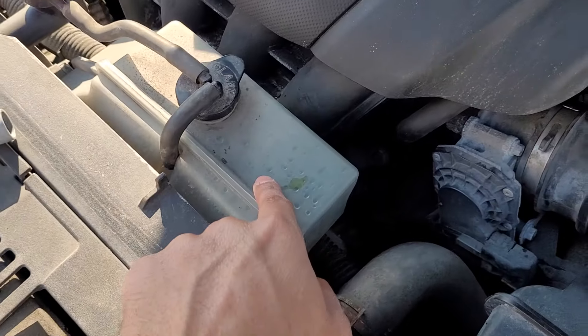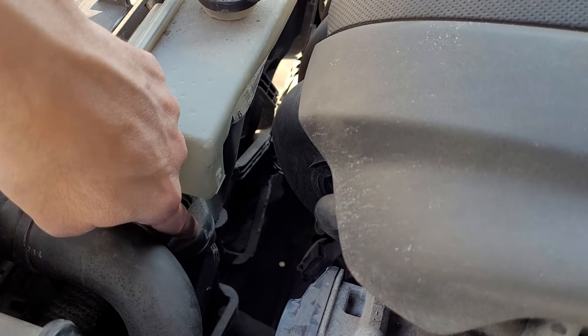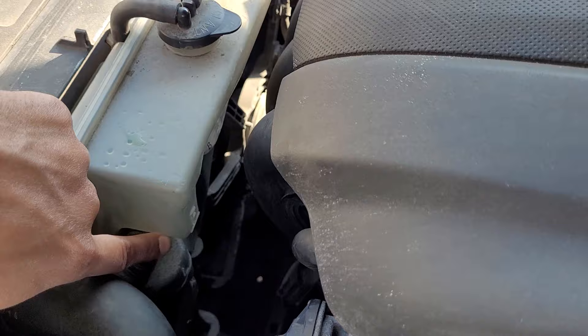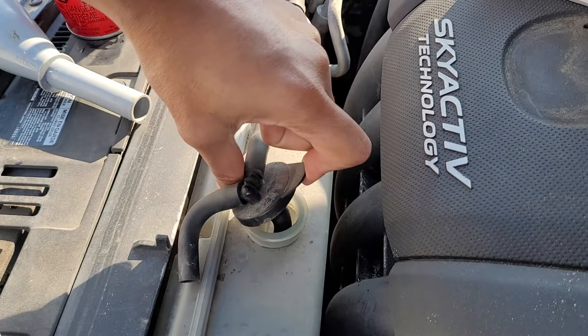Starting with the coolant. How do you know how much you need? There's a marking here that says full and one that says low. Right now it's topped up to full, so just leave it aside and pop it open.